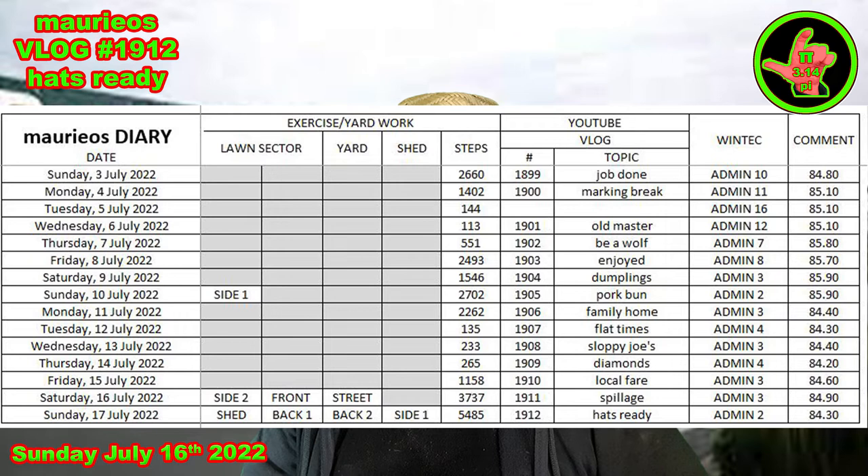Just a couple of hours of admin. I spent most of the afternoon out mowing, and I had a lovely sleep in this morning as well, so not much time for admin. And the weight is still in the 84s with a chance of seeing 83 tomorrow, maybe.